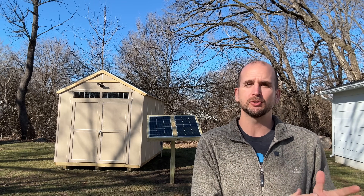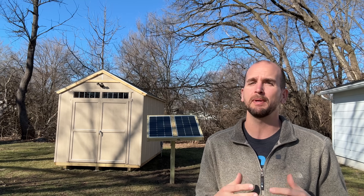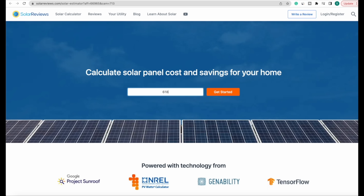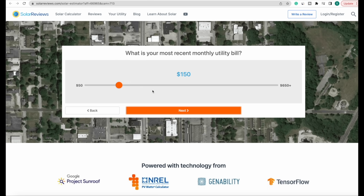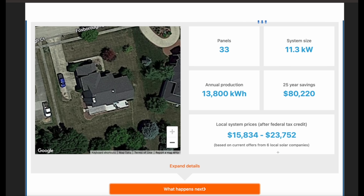Now I love these DIY projects, but if you're looking to go with a much larger system to actually offset your monthly power bill for your primary residence, that's going to entail a much larger system and tying into the grid. Here in Illinois, one big benefit is net metering — and that is most likely not a DIY project. There's a link in the description where, by providing my monthly power bill and a few details, I was able to size my system and get an estimate on cost after the 30% tax credit.